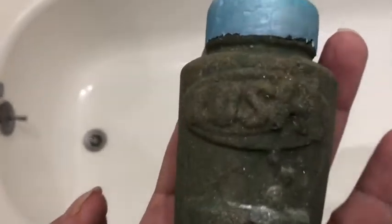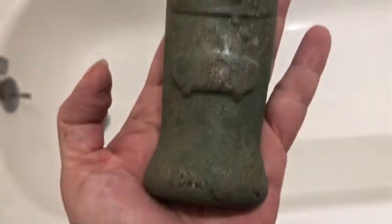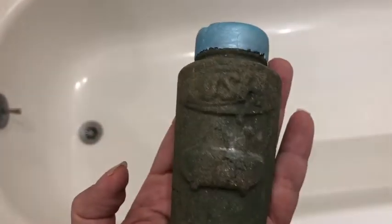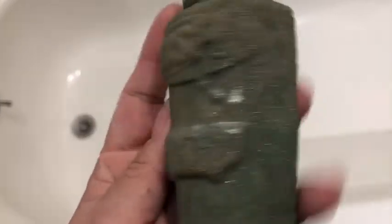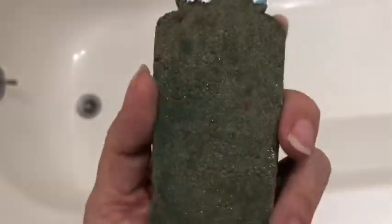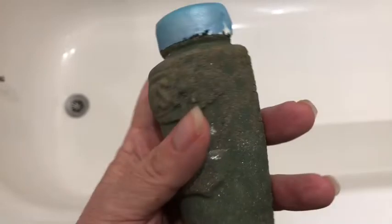Today I'm going to have a bath with the new Lush bubble bar called Relax Take a Bath. This is a reusable solid bubble bar, new on the Lush UK and Lush USA site for a limited time, and it was made in the scent of their Big Blue bath bomb.